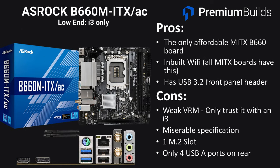If you're looking at ITX motherboards, your options are severely limited in the B660 range. The only budget board available is the ASRock B660M-ITX/AC, and we're only really showing it here as an awareness of the compromises you'll make — it is the only affordable Mini-ITX B660 motherboard. It has built-in Wi-Fi, a USB 3.2 front panel header, but the negatives are multiple: a weak VRM we'd only trust with an i3 CPU, just one M.2 slot, four USB-A ports at the rear, only two RAM slots, one PCIe slot, and four SATA slots. This board really is a board of last resort — it's what you'd choose if you needed to put an i3 into a small form factor system, but that really is all it's good for.